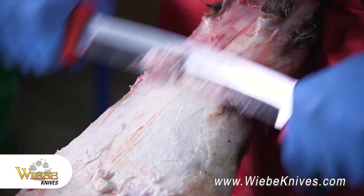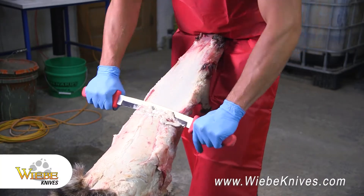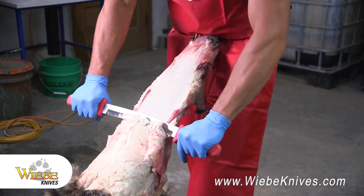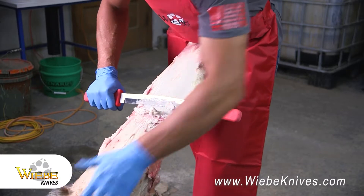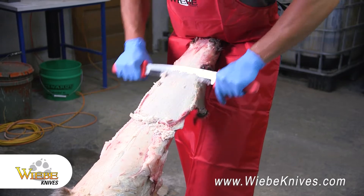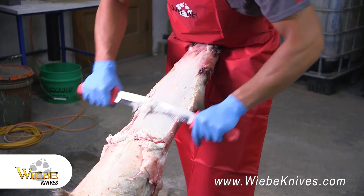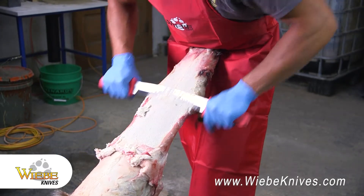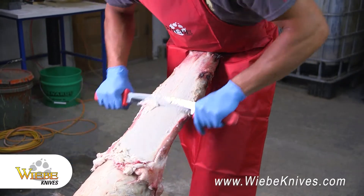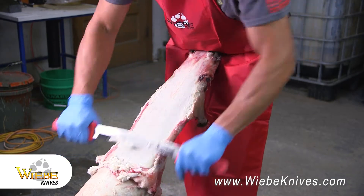I've been trapping coons for probably about 10 years now and I really love trapping coons. They're thick around here and I like putting them up too. I've caught a lot of coons over the years. They're one of my favorite to target, and putting them up is something I like to do too — enjoying seeing how clean that skin gets, just working all the fat off.